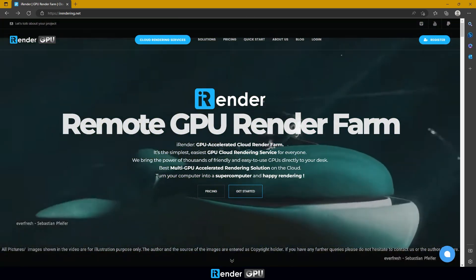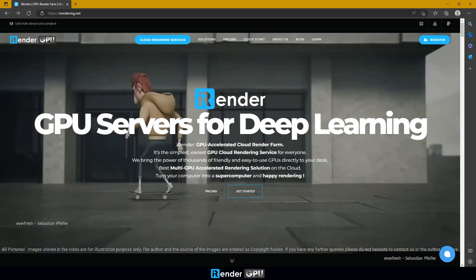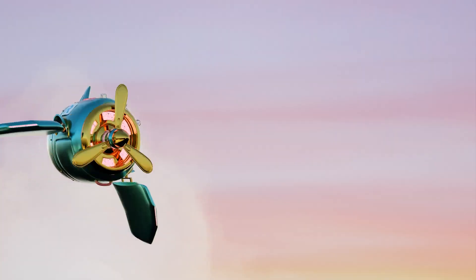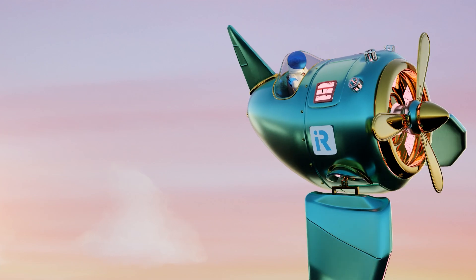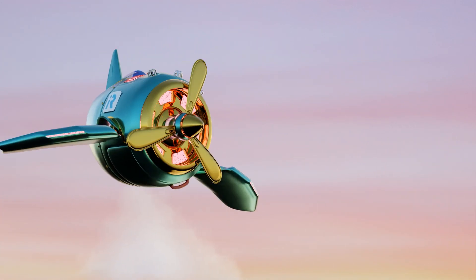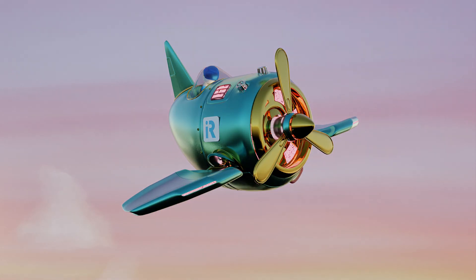Never stop, we continue to release other RTX 4090 servers for our users. The brand new package is GPU Server 8S with 6 RTX 4090. We will test and see how powerful this newest server is. The first project for testing the 6 RTX 4090 server is in Blender Cycles GPU.